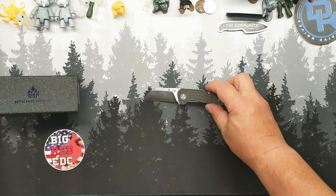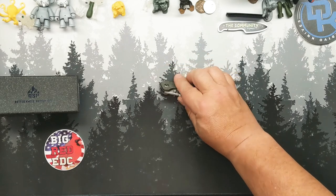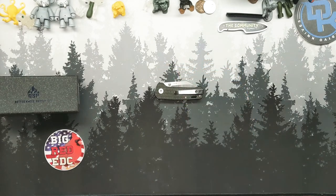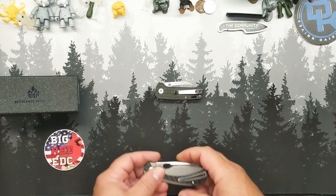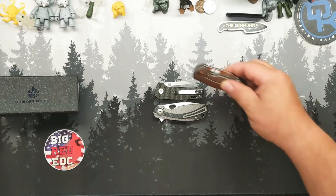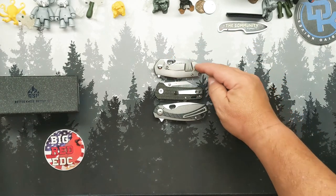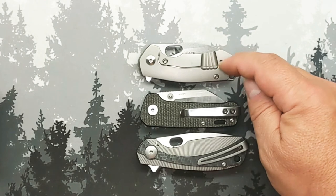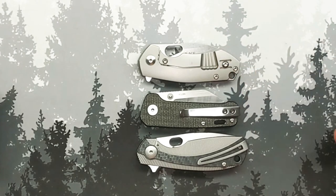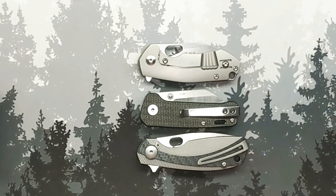Let's close it up real quick, because I'm going to do a comparison with some of my other smalls. Some of my swankiest — the Giant Mouse Ace Riv and the Viper Knives Lila, both designed by Vox.